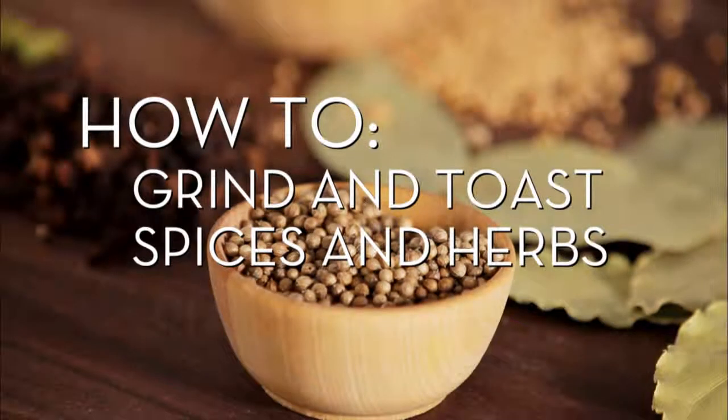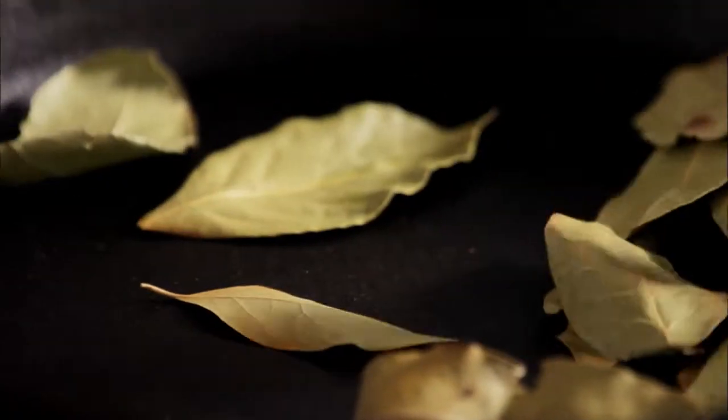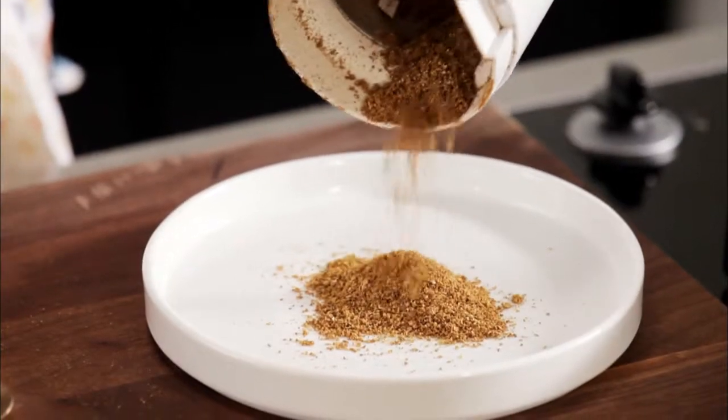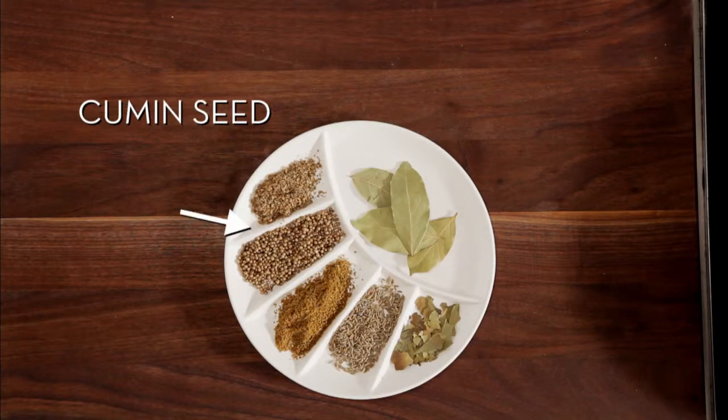Toasting spices brings out the essential oils and deeper flavors, and grinding them is a common way to use them in recipes. We'll show you how easy it is with a frequently used herb and spice blend: bay leaves, coriander and cumin seeds.